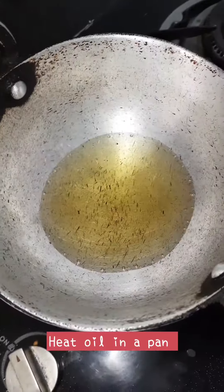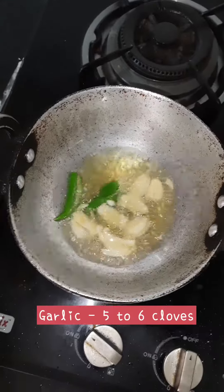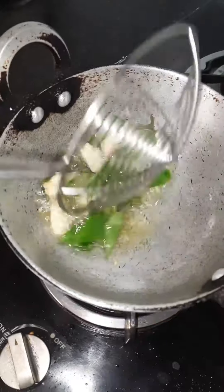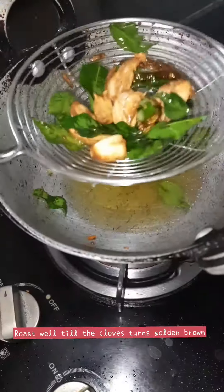Heat oil in a pan and add 2 slit green chillies, 5 to 6 garlic cloves, and a few curry leaves. Roast it well until the garlic cloves turn light golden brown colour. See to it that you do not burn the garlic cloves.